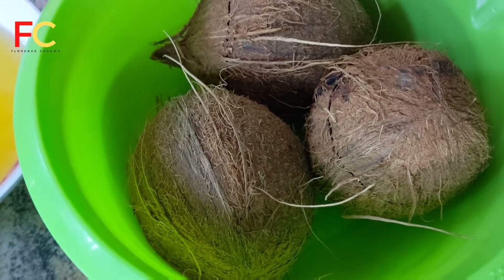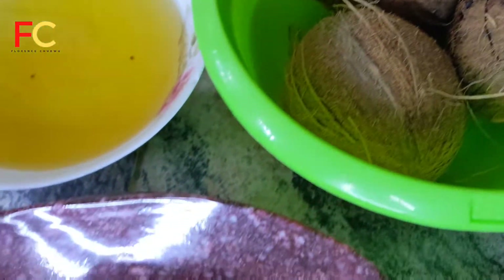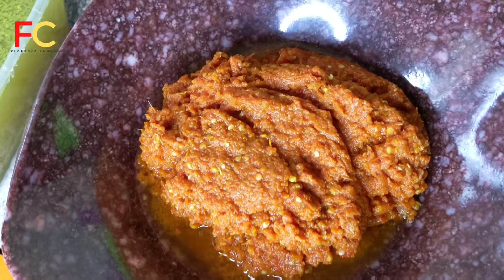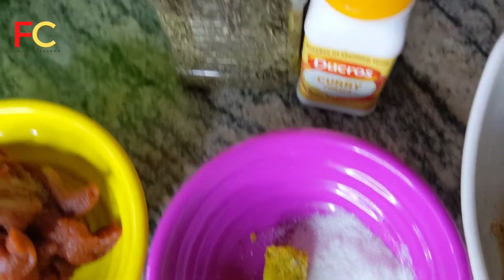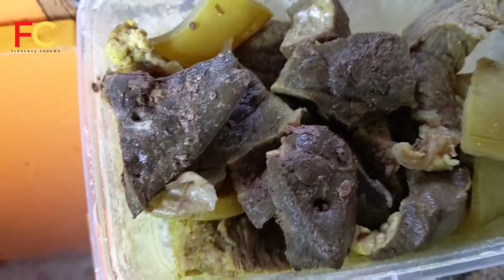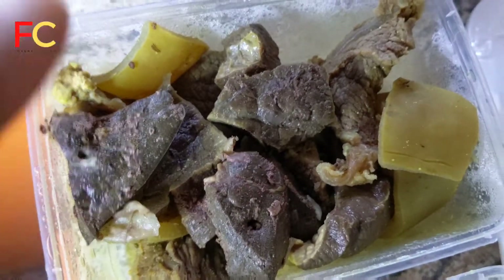I'm going to take you through the ingredients for this recipe. First, I have coconut and tomato paste. I'm making a particular kind of stew that we always use at home with this coconut rice. I already have my blended pepper mix — tomato and onion — and I've boiled it already. I have Maggi and salt, curry, thyme, and a mixed spice my sister gave to me as a gift. I also have crayfish, meat stock, and beef — assorted, liver, shaki, and pomo.